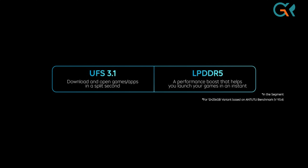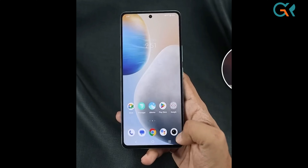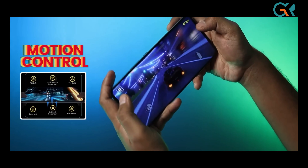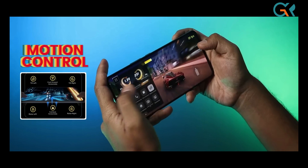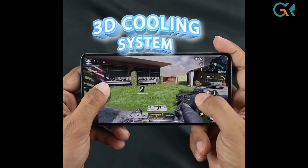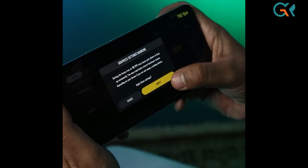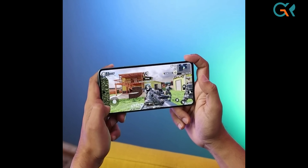For storage, it uses UFS 3.1, and for RAM it uses LPDDR5, so it works very well with read/write speeds. For gaming, there is a special gaming control option, also present in the IQ NEO 6. There is also a 3D cooling system. In PUBG or Call of Duty, you can play at 90 frames per second smoothly.